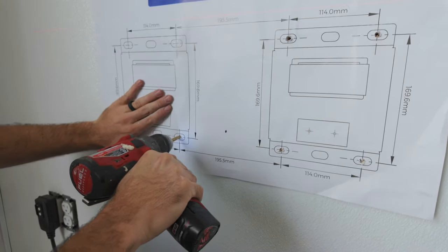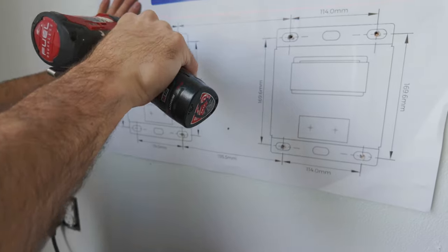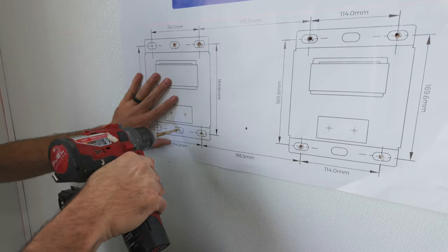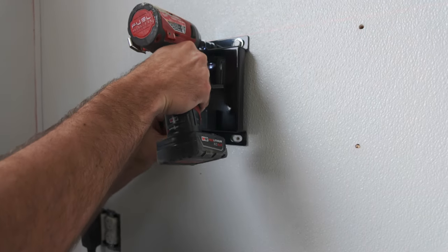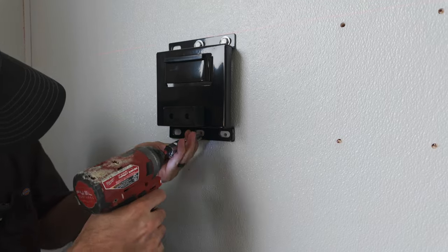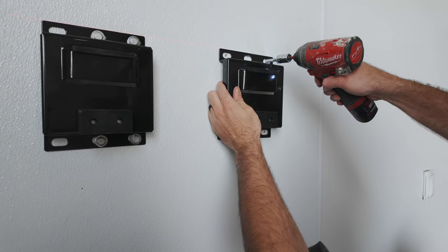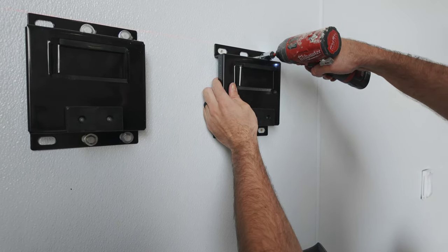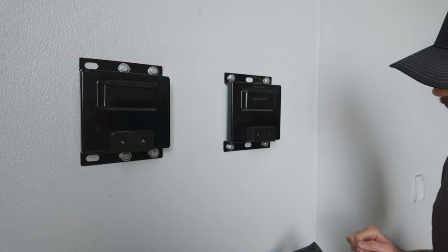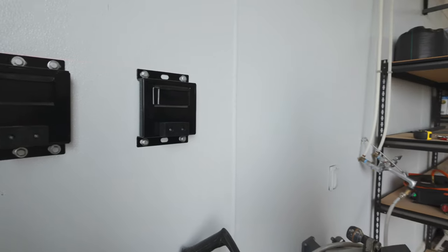Just getting those started makes the lag bolts go in a lot easier. This took a lot of planning and prepping, but in the end it's all going to be worth it. All right, we've got one down. We have both mounts up now — let's go grab that vacuum and mount it. There's a bunch of sheetrock dust and wood down in here, so it'll be nice once the vacuum's here and I'll be able to easily clean that up.